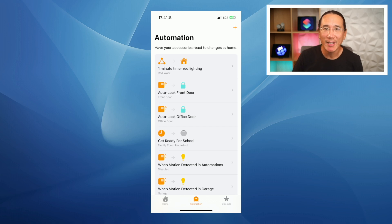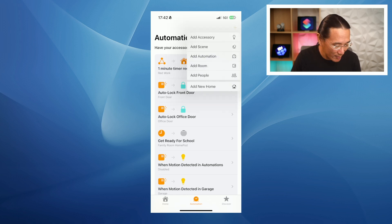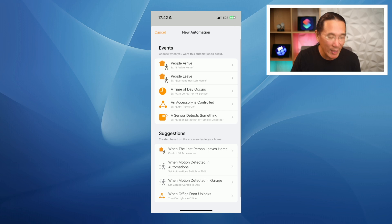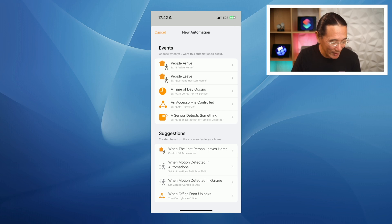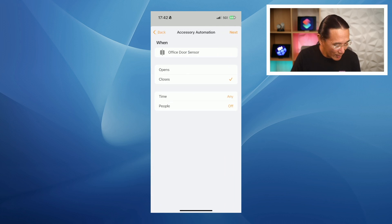To create the home automation that ties the contact sensor with the door locks, follow these steps in the Home application on your iPhone, iPad, or Mac. First, open up the Home app and tap on the automations tab at the bottom. Then tap the plus button, select add automation, and choose when a sensor detects something. Then choose your door sensor, and set it to trigger when the door sensor detects that it is closed.